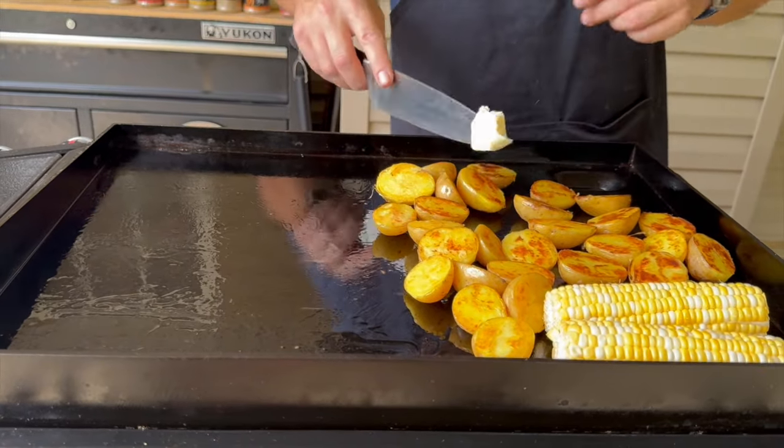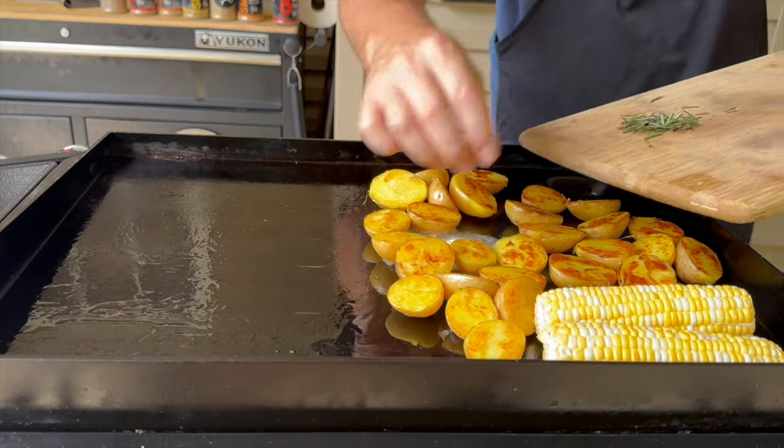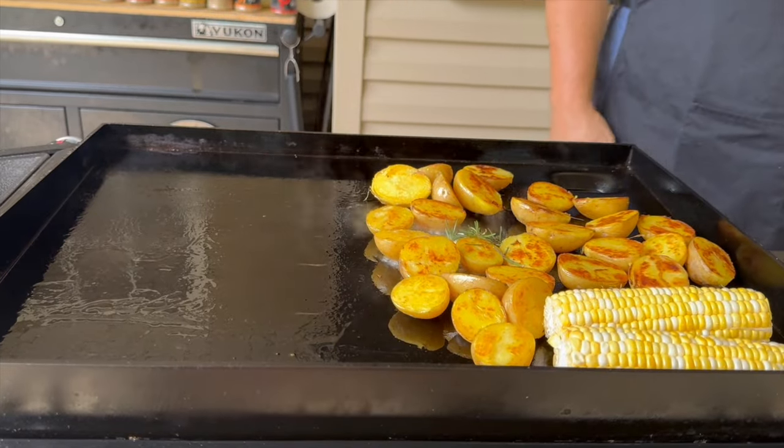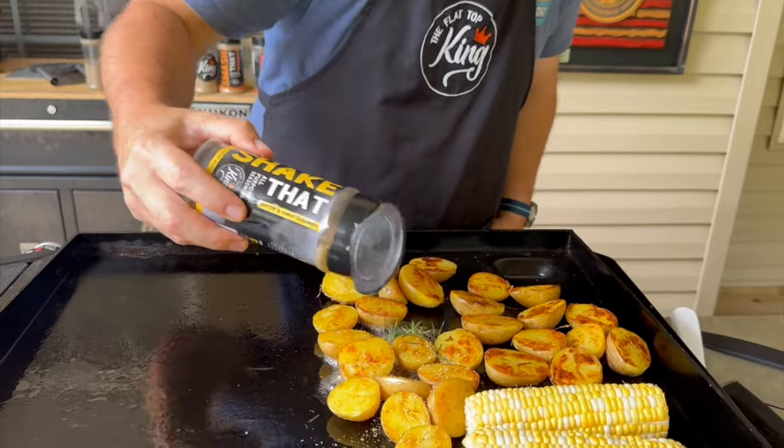Make a little well and add the butter in there. Add that rosemary, get it all fragrant, then come back in with the salt, pepper, garlic and butter seasoning. Now we'll start seasoning the potatoes.